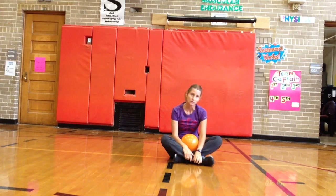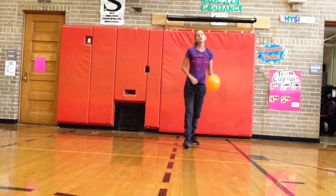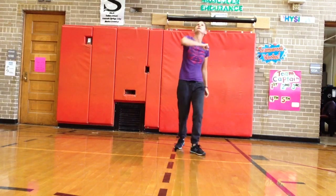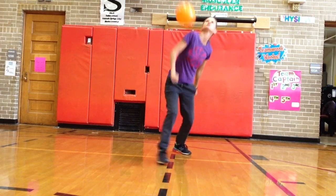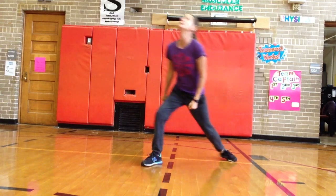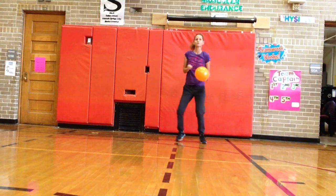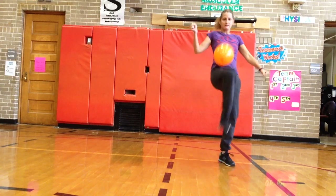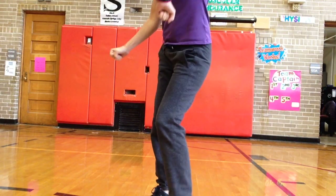Nice work. This next one, we're gonna use a different body part every time. So if I hit it with my hand, then I need to hit it with my head, then my knee — mixing up the body parts. You don't have to use the same ones, just make sure you're using different ones. Head, elbow, nose, shoulder, knee, shoulder, foot, hand, head, elbow. Let's try that one more time — keep your eyes on the balloon, quick feet and pushing up. Nose, elbow, knee, foot, knee, finger, nose, head, elbow.